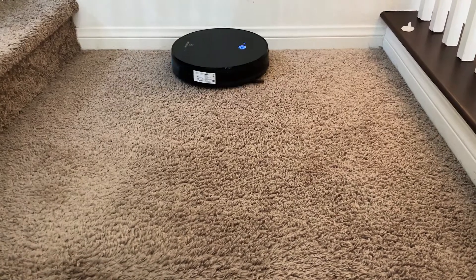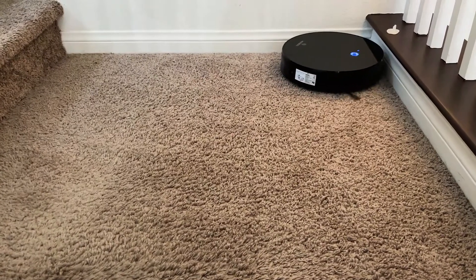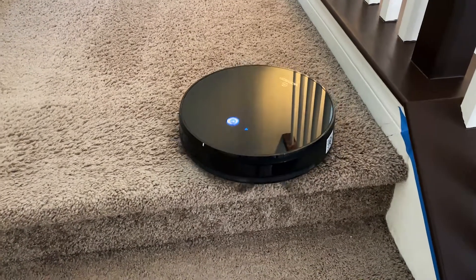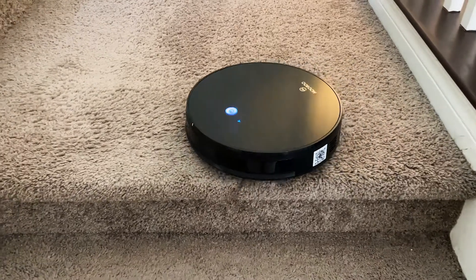One of the features I really like about this RoboVac is how quiet it cleans. Even though it's doing a really good job, you can't really hear it running around the room. It also has an anti-fall feature, so if it's approaching a staircase or something like that, it will turn around and go the other direction.